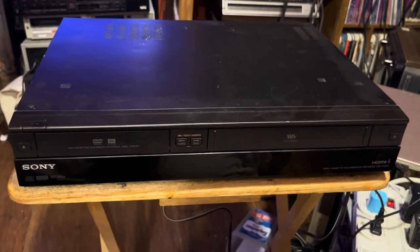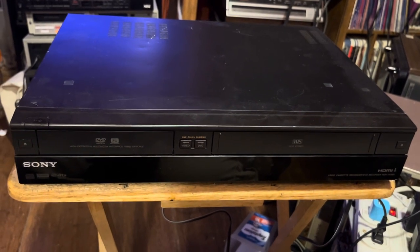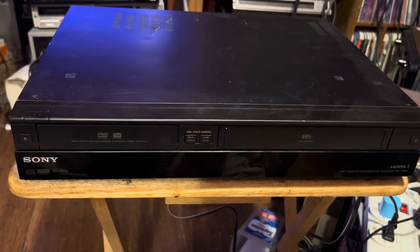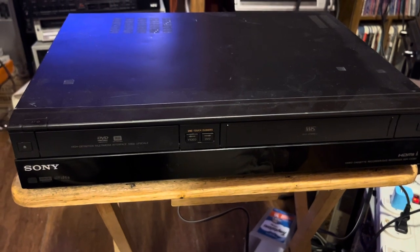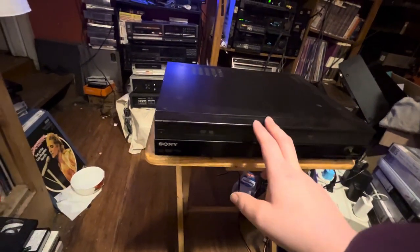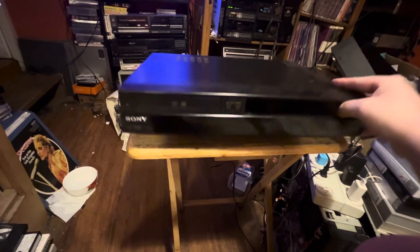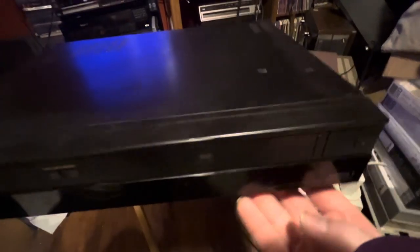Hey guys, this is the Betamax Man. Here's a piece of video equipment I've had for a couple of weeks now, maybe three. I paid $25 for this. You can see what it is — it's a combo unit, a VHS DVD recorder combo unit. Unfortunately the DVD recorder does not work, however the VCR does. Let's see what model this is — it is a Sony.